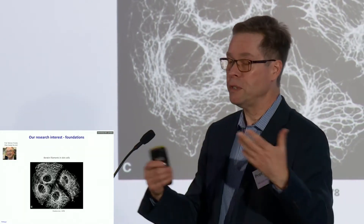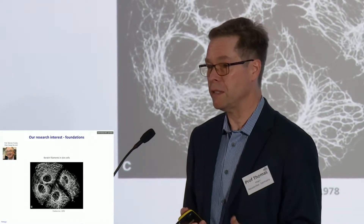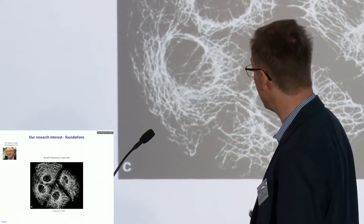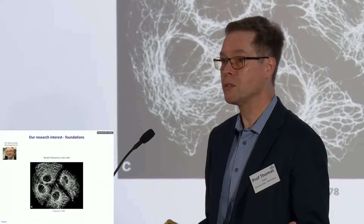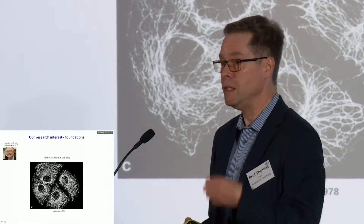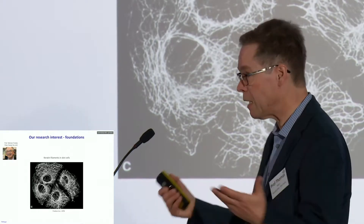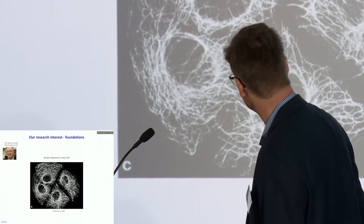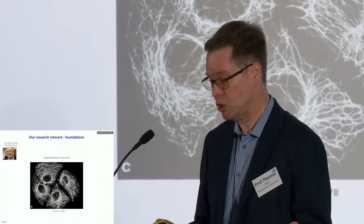How did I come to work on those questions? I was trained at the German Cancer Center in Heidelberg many years ago. My supervisor at that time was Werner Franke, and he was one of the discoverers of those cytoskeletal fibers. Here we can see cells in which keratin fibers are stained by an antibody in individual skin cells — that's how this structure looks if it's normally intact and functional.